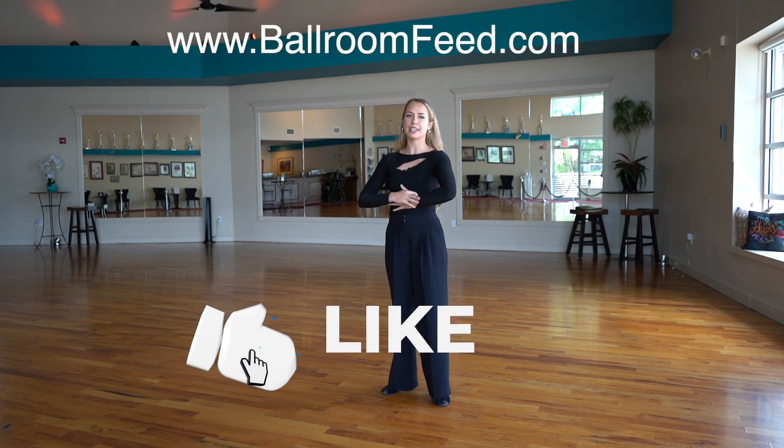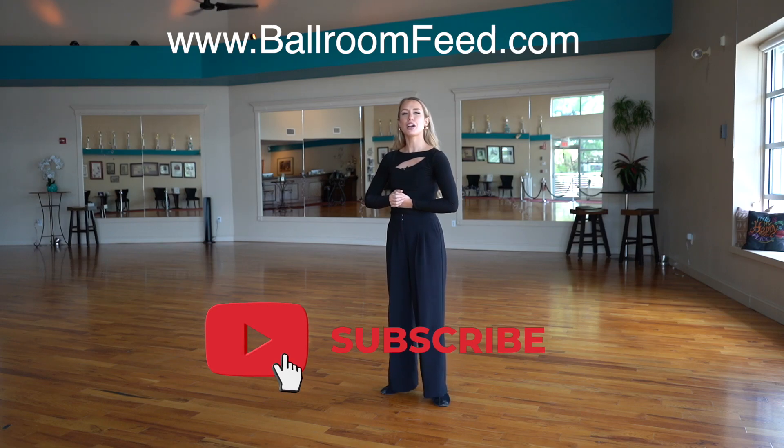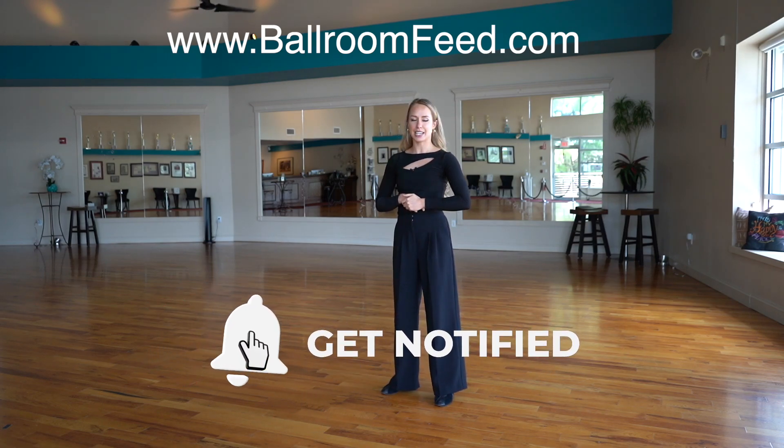I hope you liked it. Be sure to like and subscribe if you did. Comment down below what you want to see next, and check out our website. We'll see you guys again very soon — bye!